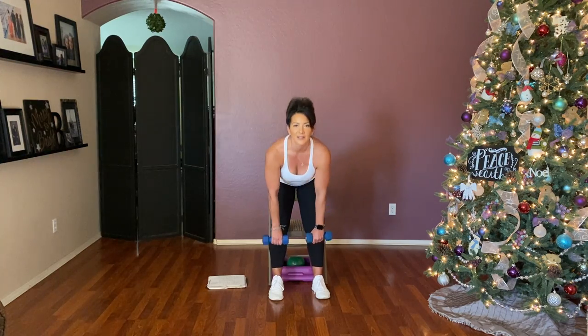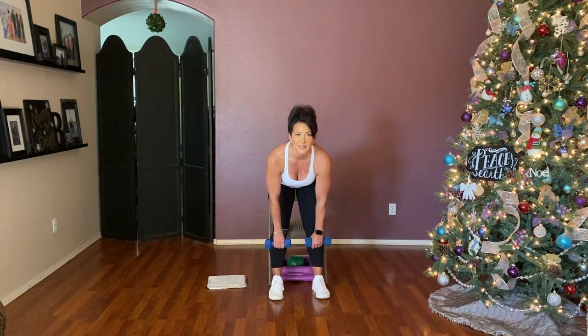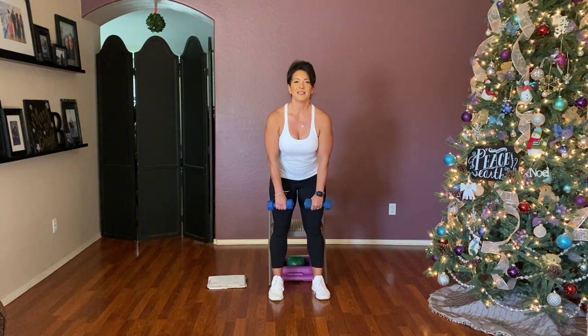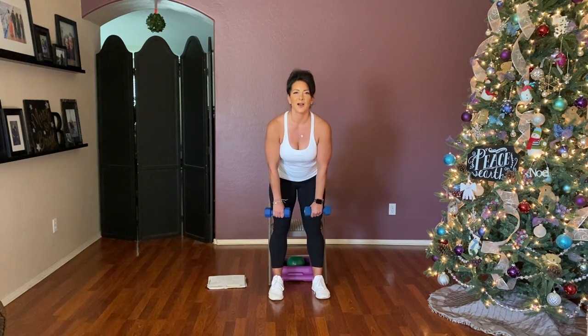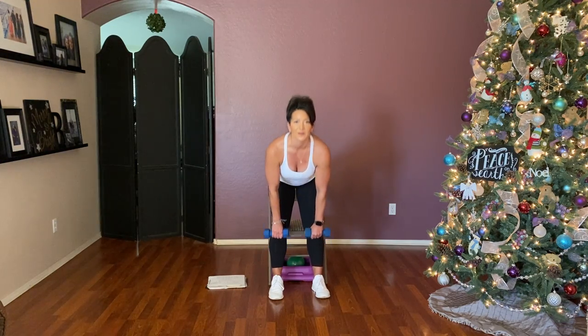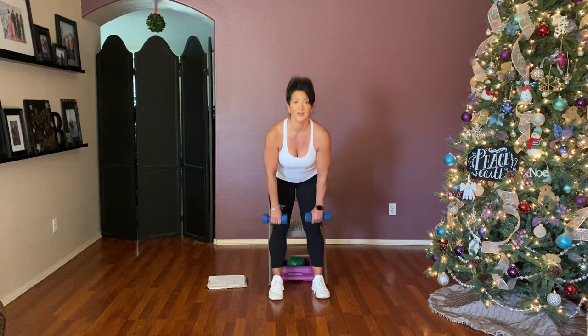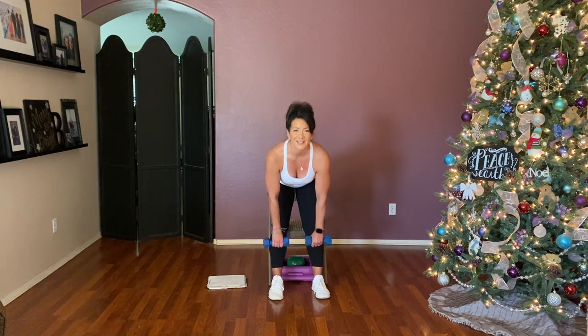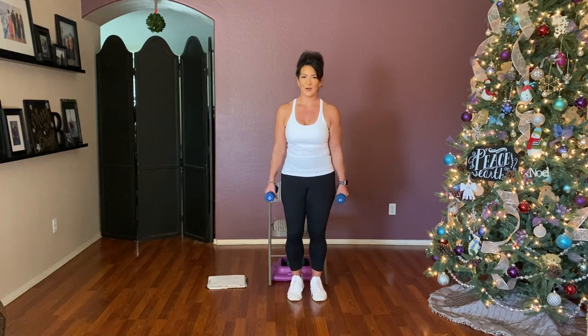Here we go — down, down, up for eight, seven, six, five, four, three, two, and one. Relax it.